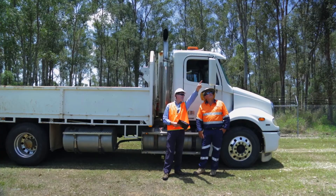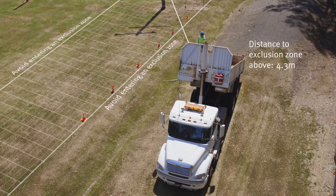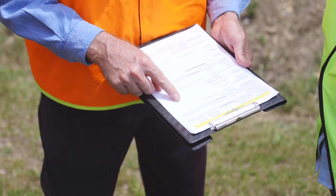Reece operates his tip truck at a construction site near overhead power lines. As his tipper raises to empty its load, it could enter an exclusion zone. Reece's supervisor notes two suitable control measures from the risk assessment.